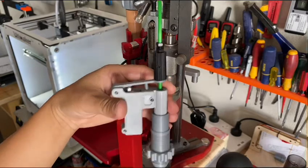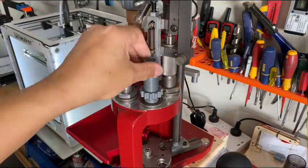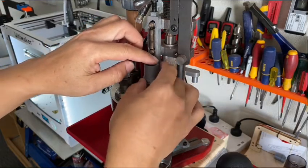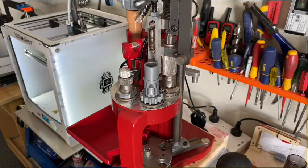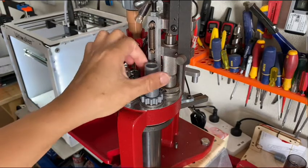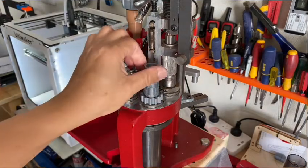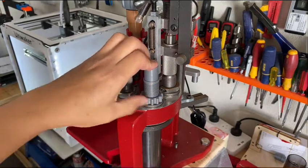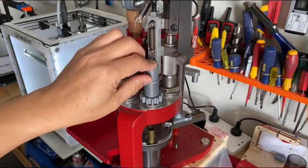Let's put it on and demonstrate. First, separate the parts, then put the die into the tool head. You don't need to go too deep because you don't want the case hitting the die. Put an empty case in there and raise it up to see if there's any contact. Okay, this is touching the case — back up probably half a turn, then lock it. Secure that, and check — not touching the case.